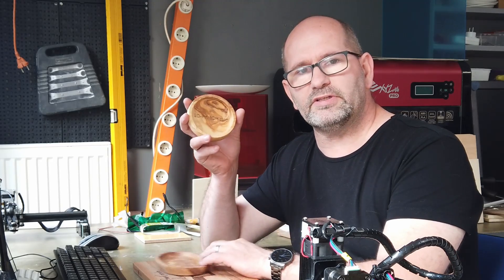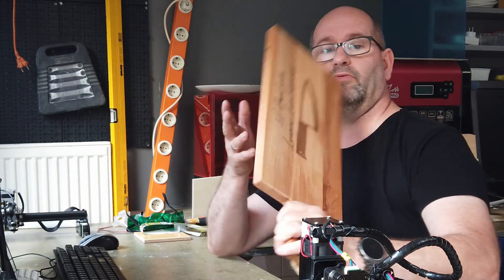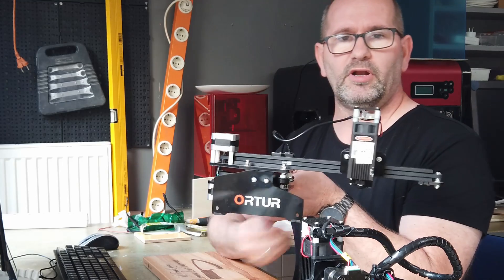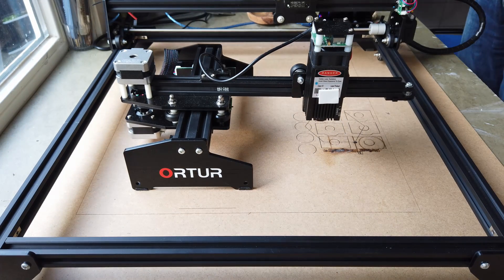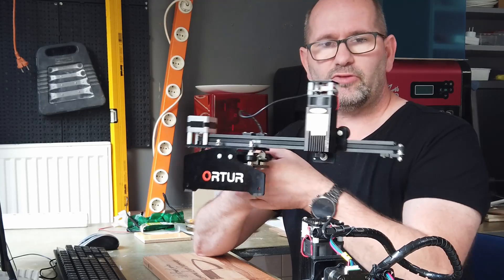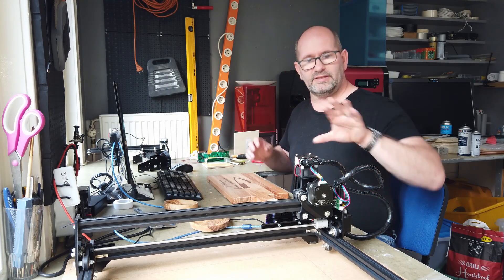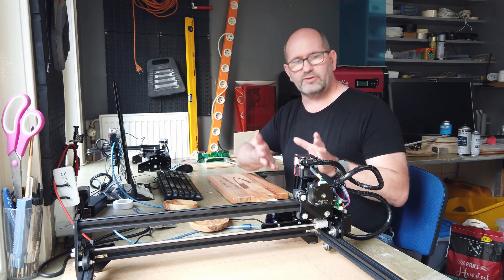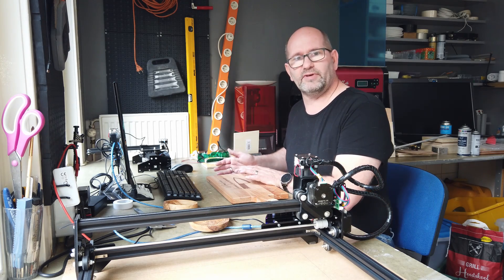As you have seen, I did some nice engravings on different types of wood, even on a very large one. This would have been impossible with the smaller Orther laser, which is a 15 by 15 cm machine. They both have a 15 watt laser head, which is actually about 4.5 watt of laser output. Because the smaller one is a smaller size, you're not able to do bigger engravings. This machine is capable of really large engravings — up to 45 by 40 centimeters — and it does the same quality of engravings as the other one.